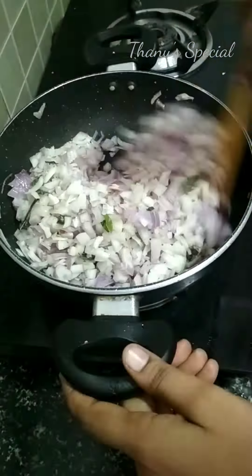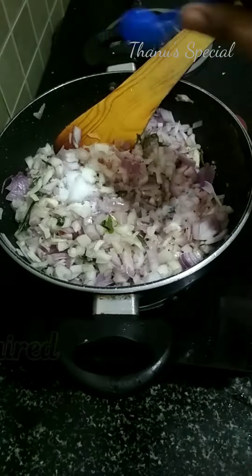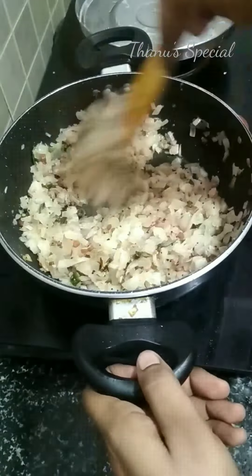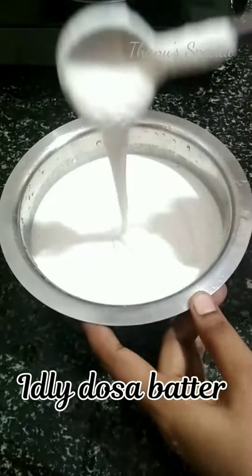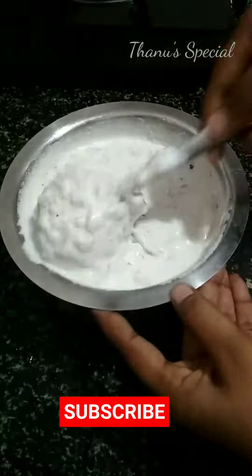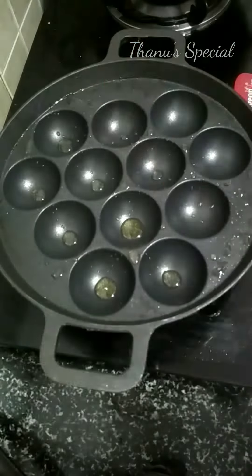This is my dish. I will order a dish. Let's do that. This is my dish. I will use the mouth for a long time.